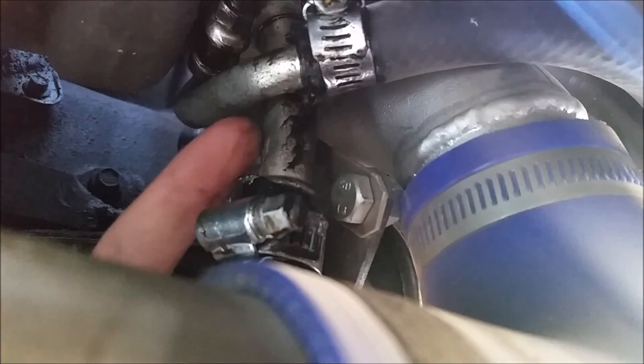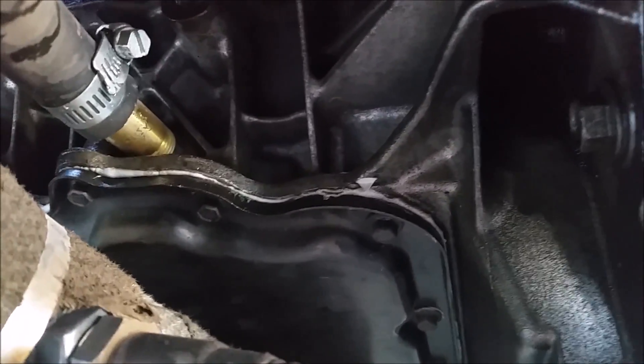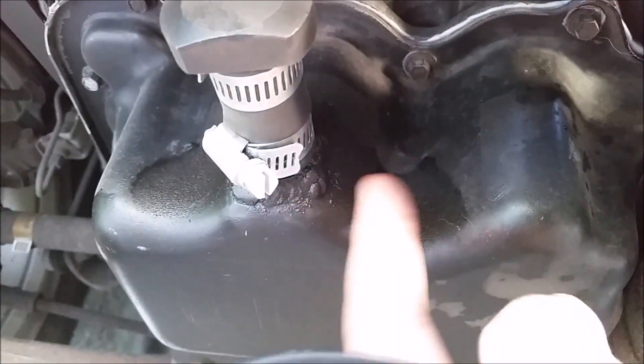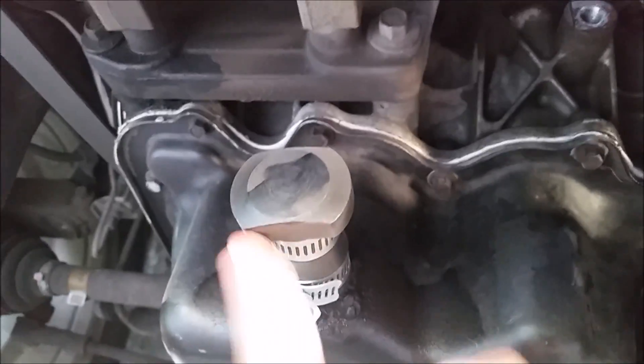Here's the water return — you can get a better look at it here. Here's the oil return as well, right here. That returns along this line and is tapped into the windage tray. I did have the return plugged into a bung that I welded into the oil pan, but I changed my mind about that, so that's just a really huge ugly plug I made for it.